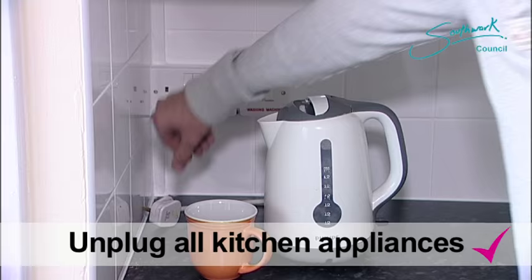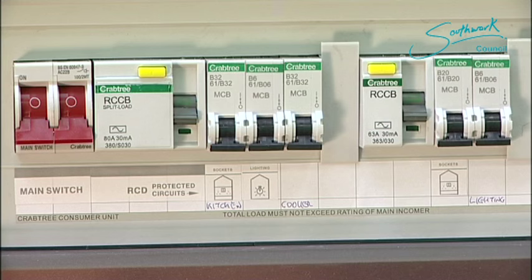I've unplugged all the other appliances in the kitchen. The kettle was the last thing that we used — the last thing we've unplugged. Let's go through the reset procedure.